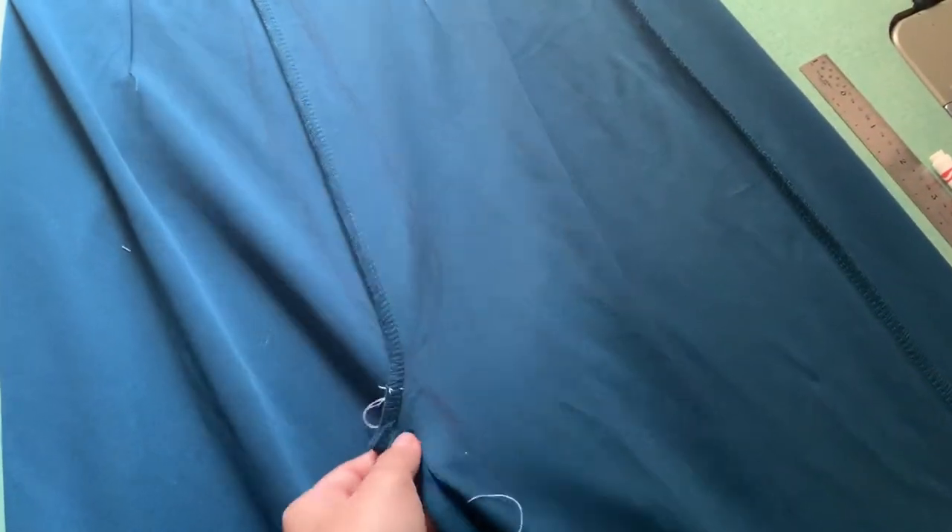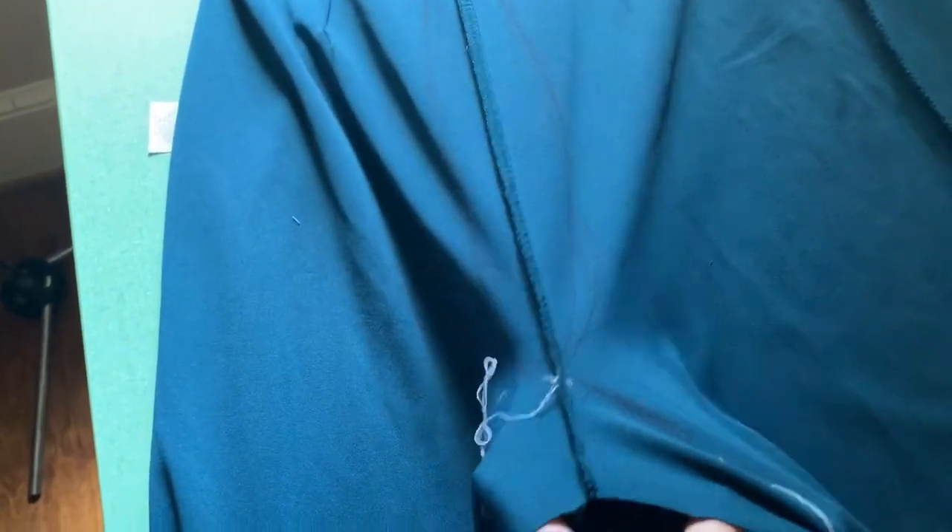I went ahead and cut the crotches apart, just because the back crotch is a little longer than the front crotch and I didn't want to deal with that. So I just cut it off, and then right here I went ahead and drew in another crotch seam.